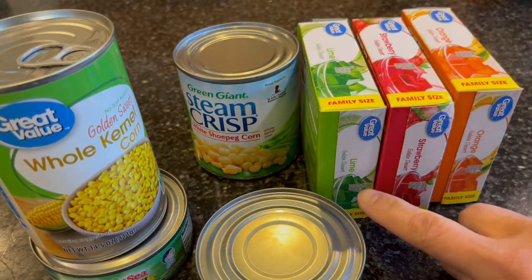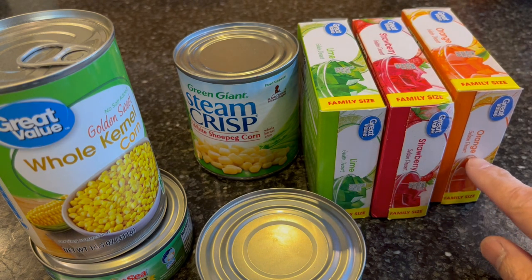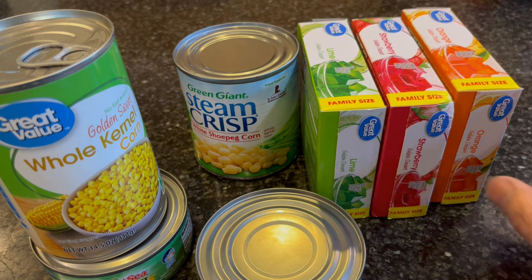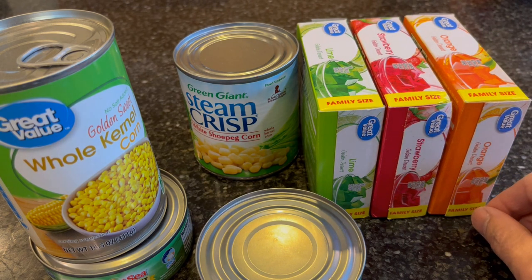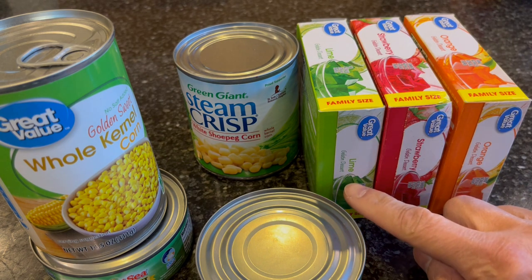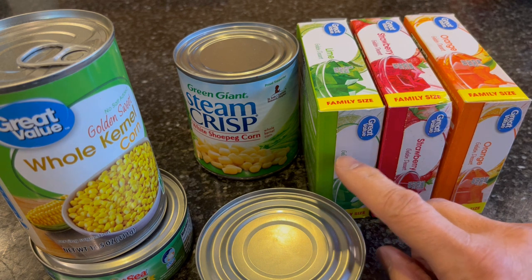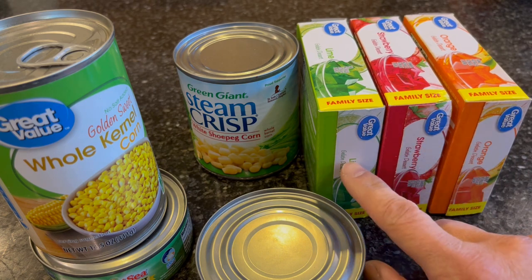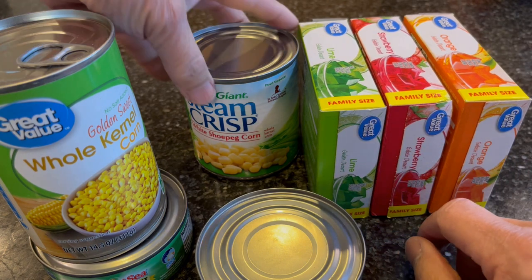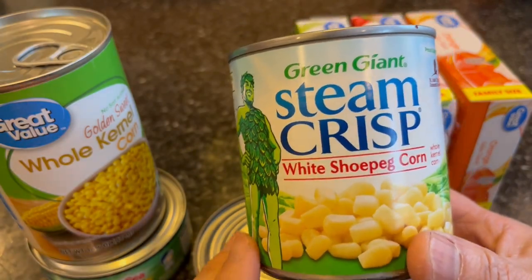So why are you seeing lime, strawberry, and orange jello gelatin? That's because I use these for curing my salmon roe for steelhead fishing. I'm going to apply some of my steelhead technique to coconut salmon fishing. I'm going to start experimenting and mixing these three colors — orange, red, and green. I've never used this before, but people speak highly of it, so I'm going to try it.